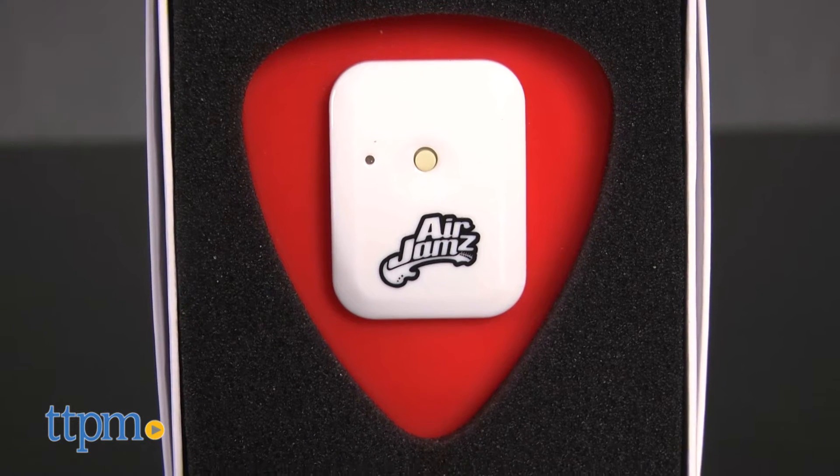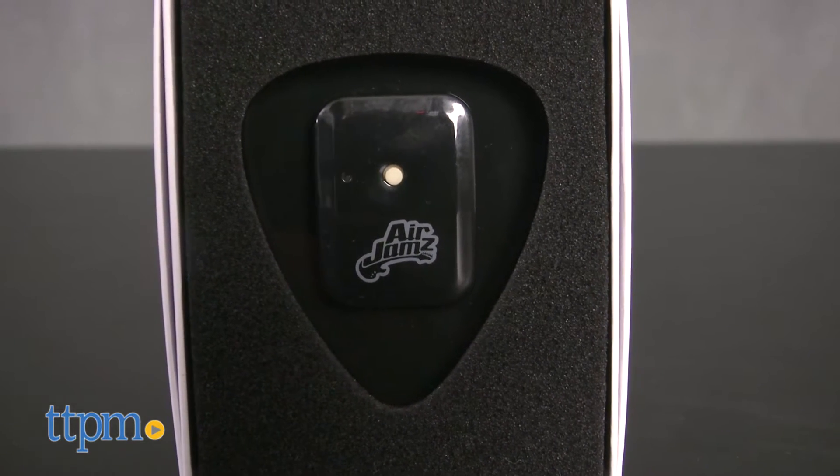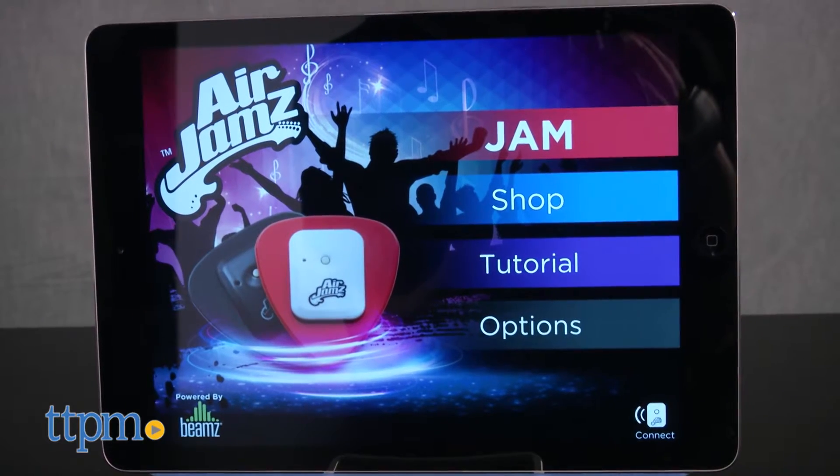Give your air guitar performance more of a realistic feel. Hi, I'm Laurie from TTPM here with Air Jams from Zivix LLC. This is a Bluetooth-enabled guitar pick that works with the free app to allow you to play a variety of different songs just by strumming your air guitar with the pick.